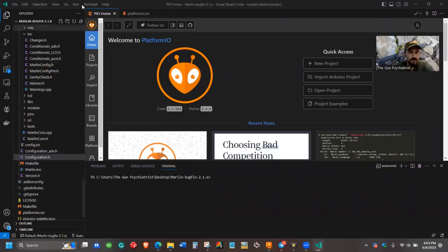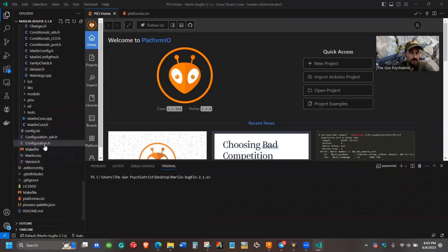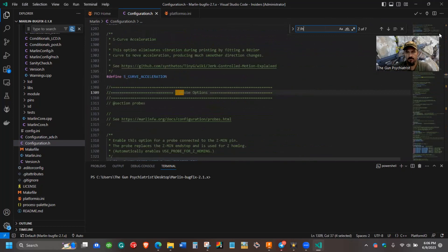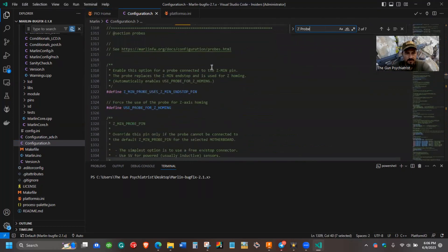Since you have viewed the actual issue that I was having, which I'm assuming many other people are having as well, I want to go into the firmware and show you the changes that need to be made to stop this issue from happening — or at least this is what was successful for me. So we're going to scroll down and open up our configuration.h file. Once you have that open, hit Ctrl+F to search and type in Z-probe, and this is going to bring up the section under Z-probe options.